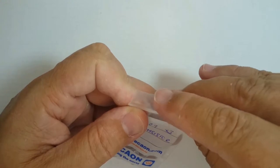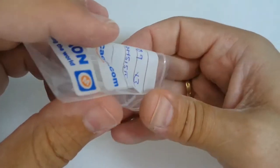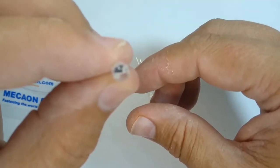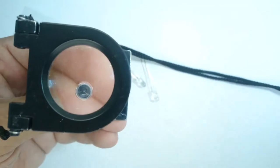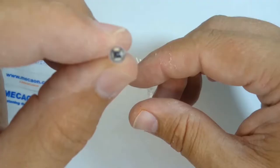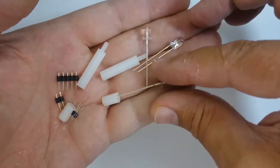Now locate the parts. Be careful not to mix up the white LEDs and the phototransistors as they look very similar. To identify the phototransistors, look into them and you will see a tiny small square black piece of silicon. Inside the white LEDs it looks like a milky yellow color.